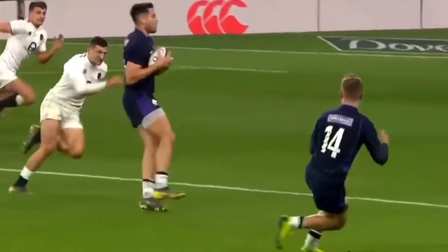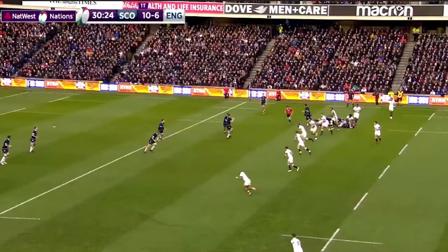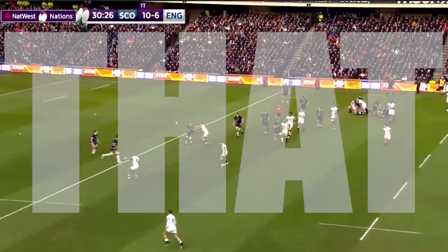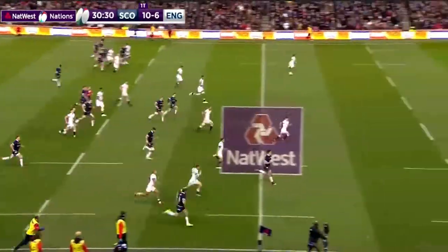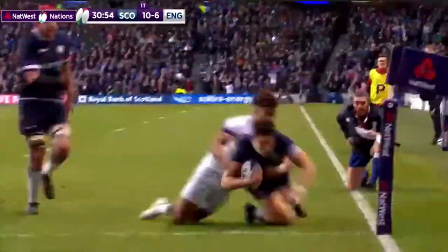Finn Russell uses his skills to manipulate the defence with a good variation of passing and velocity, mixed with his accuracy. One of his most famous passes is the pass against England in the 2018 Six Nations that started a well-worked team try a few phases later.